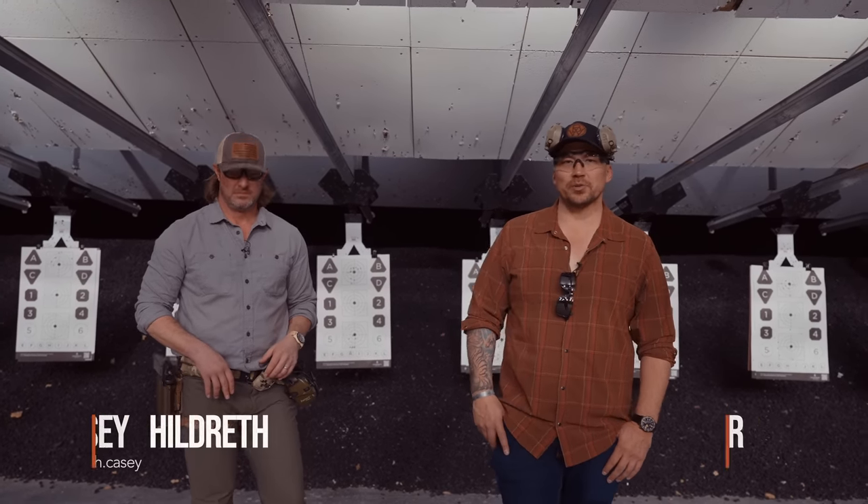Hey, what's going on YouTube? Fieldcraft Survival, Mike Glover here with training director Casey Hildreth.